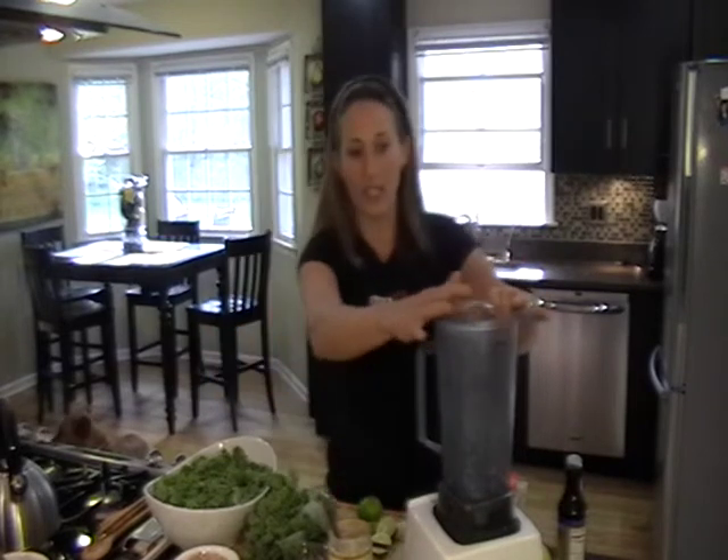It's an amazing superfood, but I always like to sauté it. This is a great way to eat it raw and it's amazing. So I'm going to show you the first thing to make, which is the dressing.